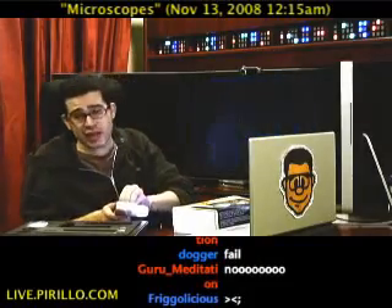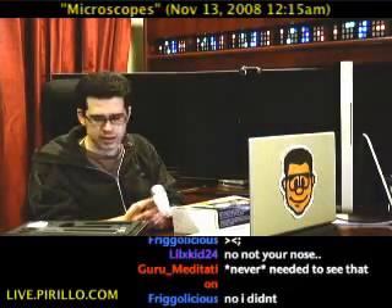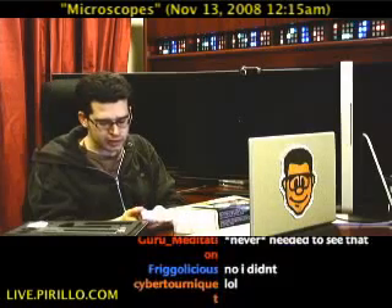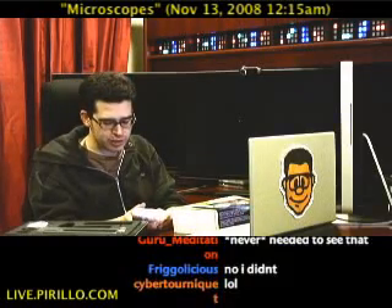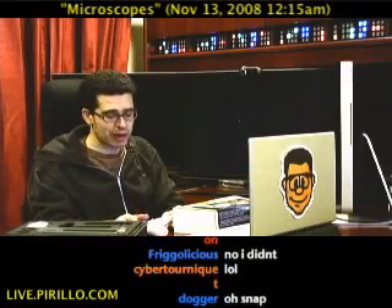Anyway, thank you to ProScope and the folks at Bodelin Technologies who helped fix my support issue, and certainly the individual who's on the set of CSI who made it even possible.